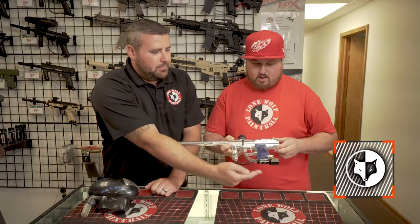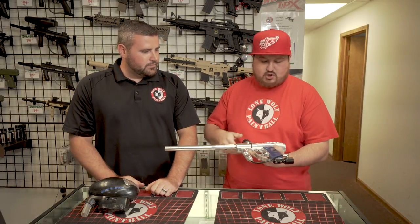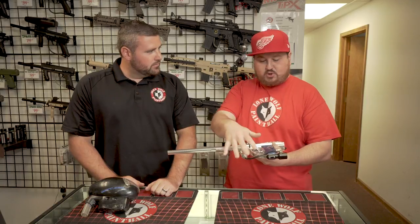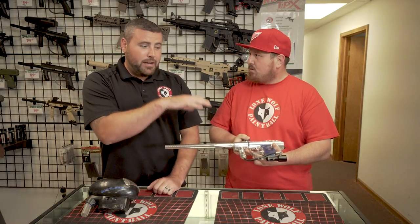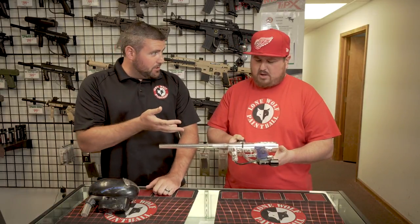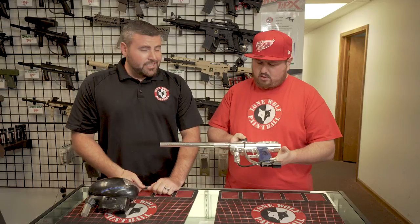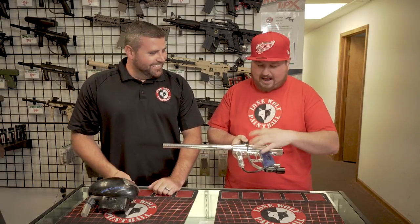Do you know what ASA came on that bad boy? Nope, this is just one I had laying around and put it on. When you used to buy the Angels, there was no ASA on them. It came with no setup, so you had to put whatever setup you wanted on it. So when that gun was brand new out of the box, it didn't have any ASA? No ASA. That's 2003 or 2004 for you — it didn't even come with an ASA on there. No eyes, nothing. It was just stock.